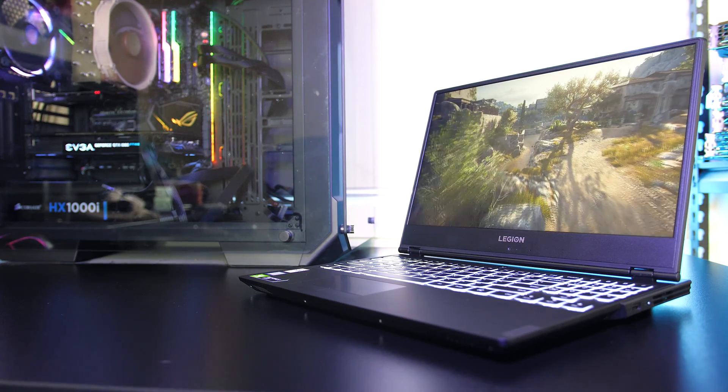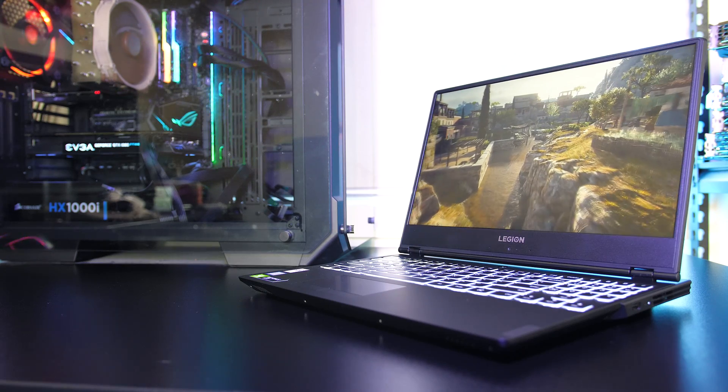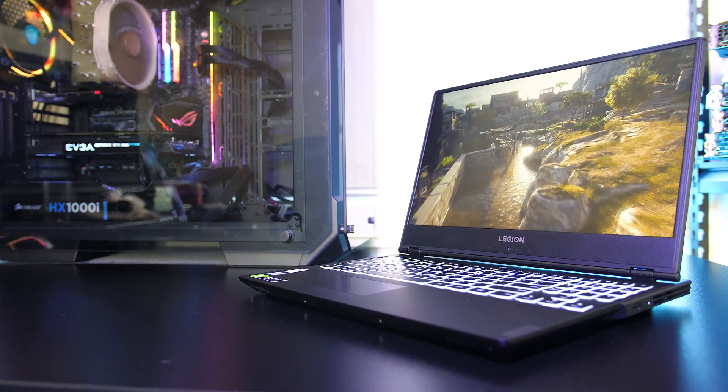Let me know what you thought about the thermals from the Lenovo Y540 gaming laptop down in the comments, and if you're new to the channel you'll definitely want to get subscribed for the upcoming full review.